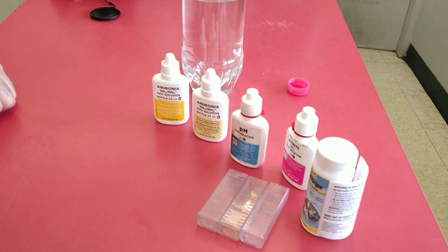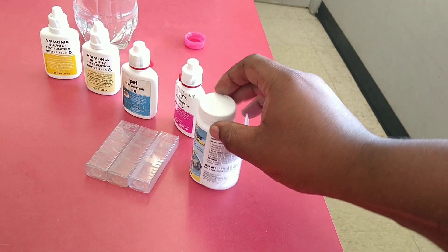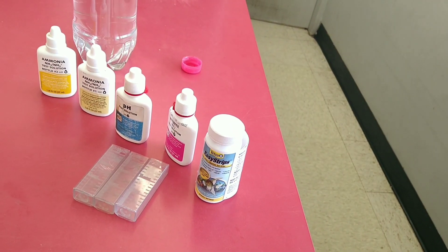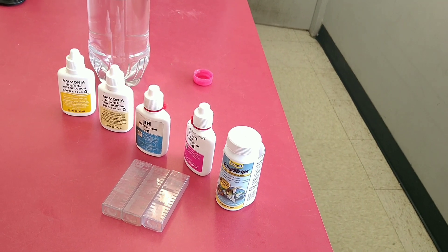So we are here with Greg. He is the owner here at the Pet Stop. We are going to be doing a water test and showing you how to do that. He has a couple of different setups here — he has the actual drops, and then he has the dunk strips. These are easy strips. So we're going to try to see if we can do one each.